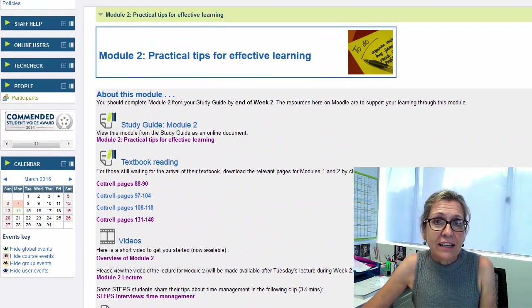So I hope that you really get a lot from this module. There are lots of practical tips there for you. And sometimes it's the little things we do which can actually make a big difference. So I really hope that you get into some positive routines and that this module helps you to do that.